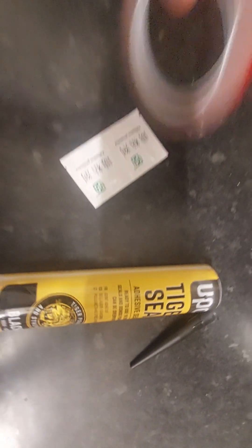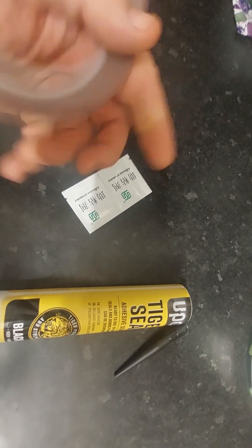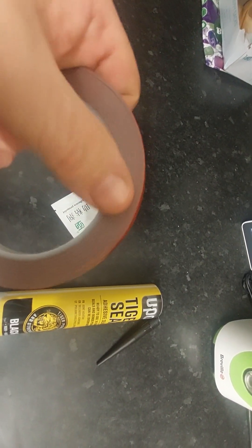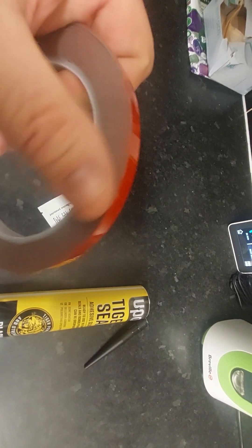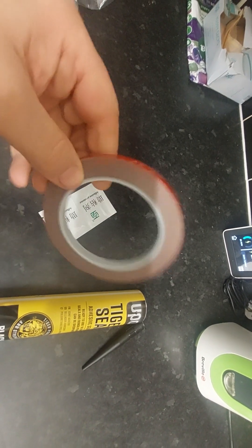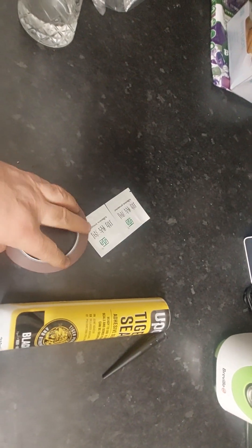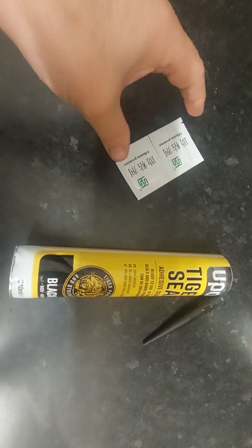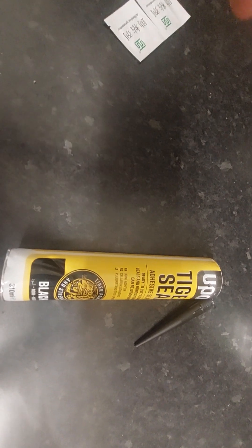Then I'm going to be using Tiger Seal. Now there is an alternative to this, which is the branded 3M tape. The 3M tape is normally black tape with a red cover on it, and the black 3M tape is a lot stickier and has more adhesion power than the tape that came with the spoiler.